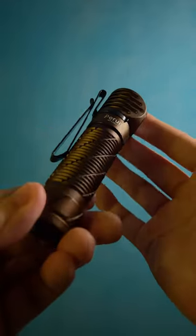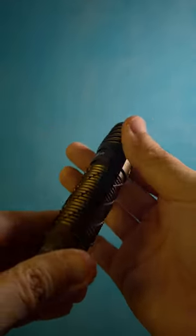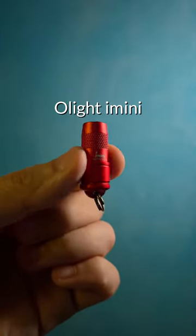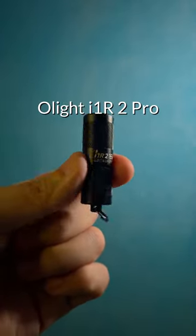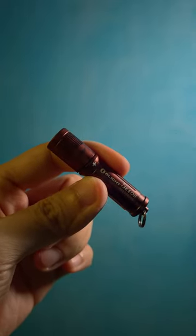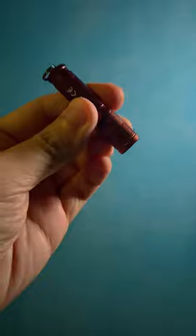Last but not least, each customer will be entitled to one of these three keychain flashlights as a free gift: the iMini in red, the i1R2 Pro, and the i3e EOS in antique bronze. Remember to check the links and happy shopping!